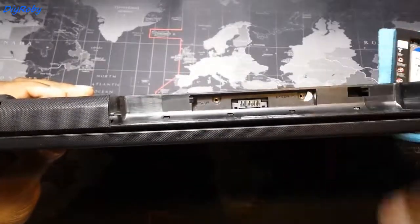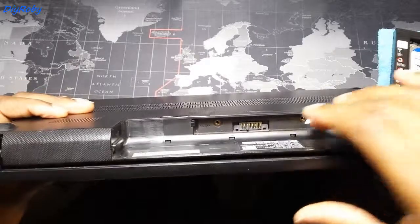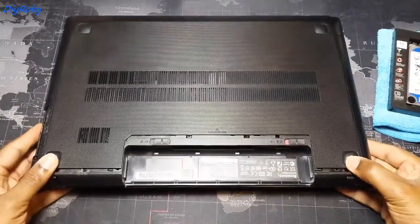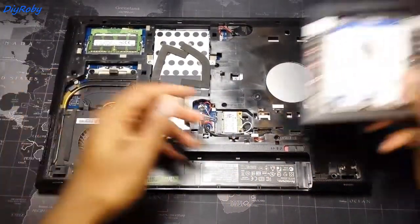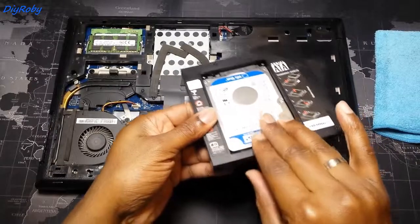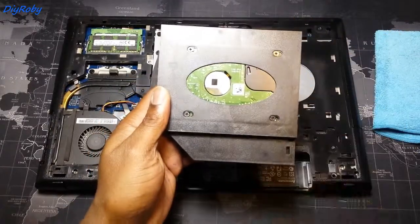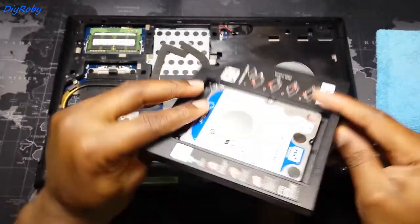As always, if you have a Lenovo G510, you know there are two screws that hold the back cover, which then slides out. Here I've gone ahead and inserted the hard drive into the caddy and screwed four screws at the back holding the plastic to the hard drive.